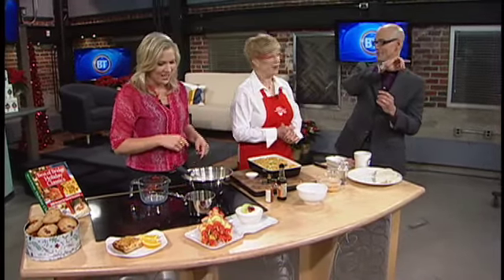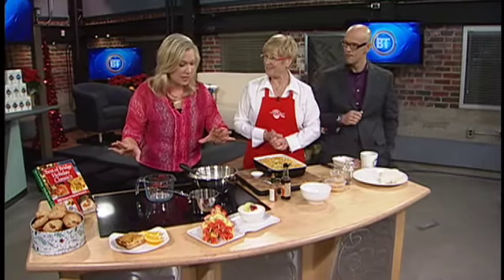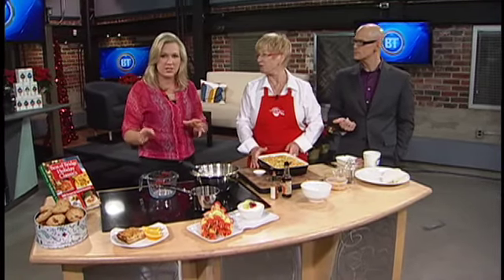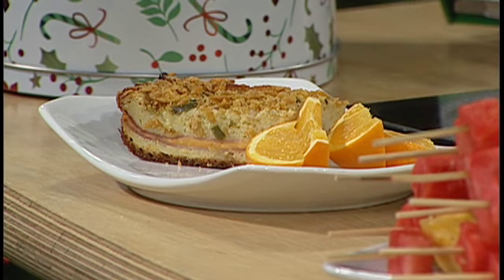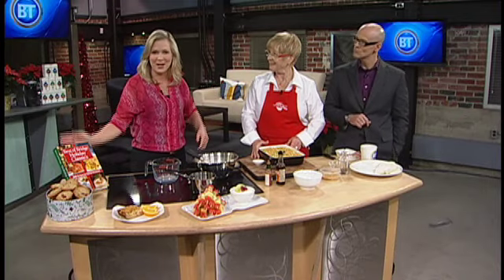We didn't even get to this other great stuff. Mary, you're going to stick around — we're going to be back in just a few minutes with more recipes and your chance to win a couple of these fabulous cookbooks with recipes going back to 1976. Eight friends coming together — who knew? Stick with us.